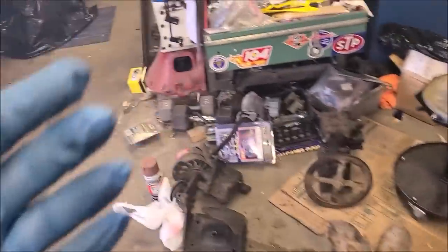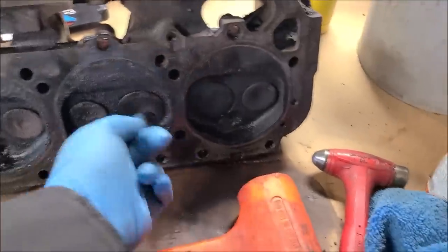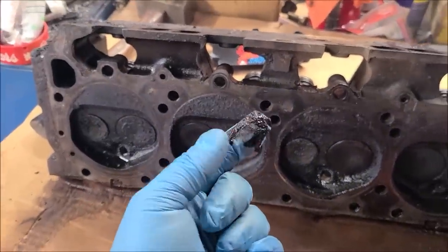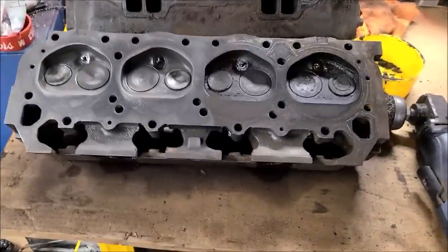I'm only wearing blue nitrile gloves because I don't want to get covered in this old truck grease. Normally I wouldn't be wearing these, but when you touch your cylinder head and that's what comes off on your finger, yeah — I don't want that on me.